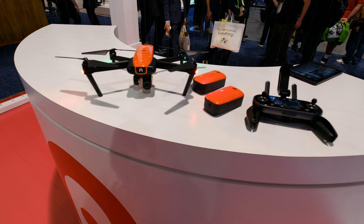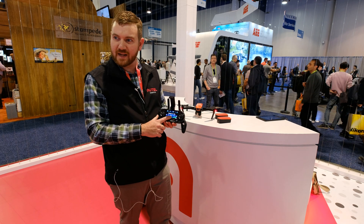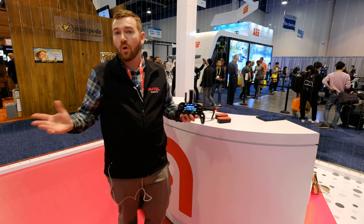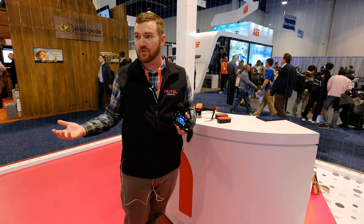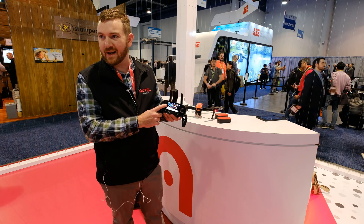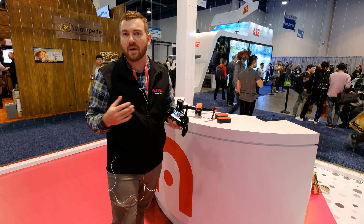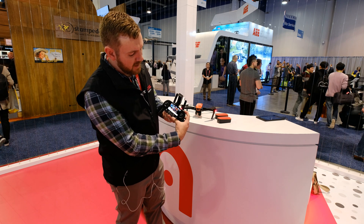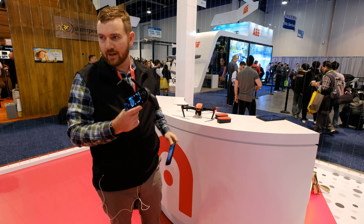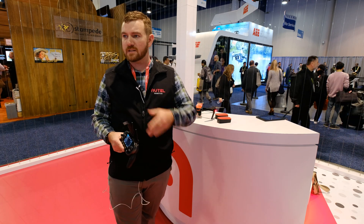I noticed that you have a screen on your controller — can you tell us about it? So the controller has a 3.3-inch OLED screen built in, giving us redundant telemetry, so when our phone is connected we're getting the same information in case our phone gets disconnected. We've all had a dead cell phone that stops your flight time. With this controller you can switch over to the live video feed at 720 resolution, and you're getting your camera settings — I can adjust my ISO, shutter speeds, get into menus, adjust obstacle avoidance settings — all right from the controller. The cell phone adds autonomous flight modes such as waypoint and dynamic track, and that's where the benefit of hooking the phone up comes in.